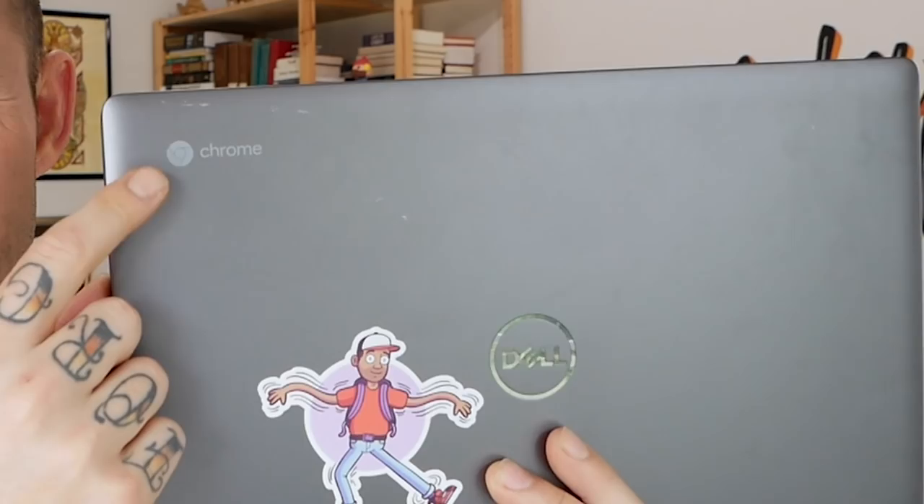Do you see? It's a Chromebook. Today, I'm gonna document my experience about whether or not a designer can or should work on a Chromebook, which I feel like I already know the answer to, and I feel like today's gonna be painful, but we're gonna try anyways.